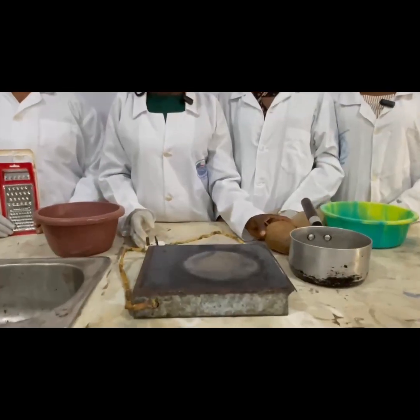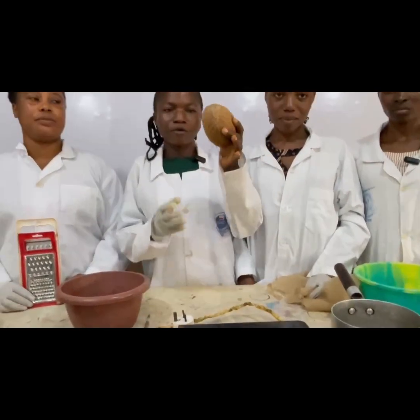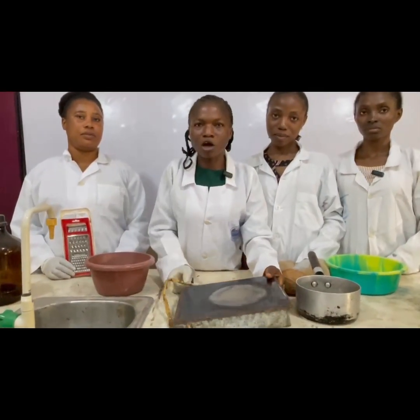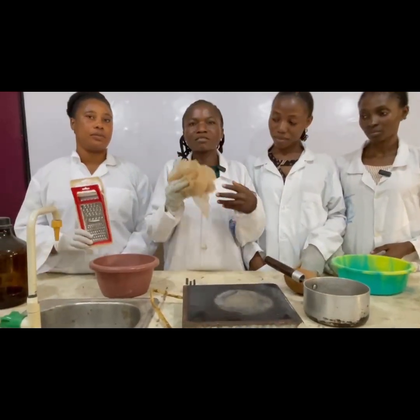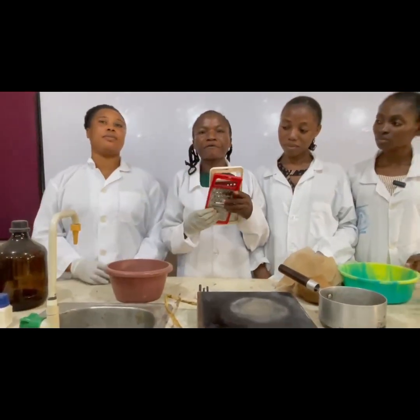So for the production of Coconut Oil, we have our materials that we are going to use, which are: we have the coconuts, we have the bowl, we have our sauce, we have a pestle, we have a porous material — this is a sieve — and then our grater.